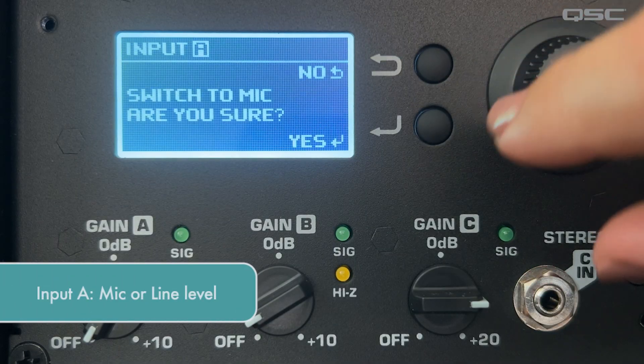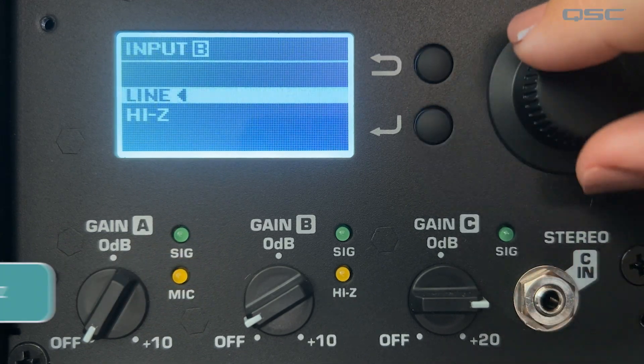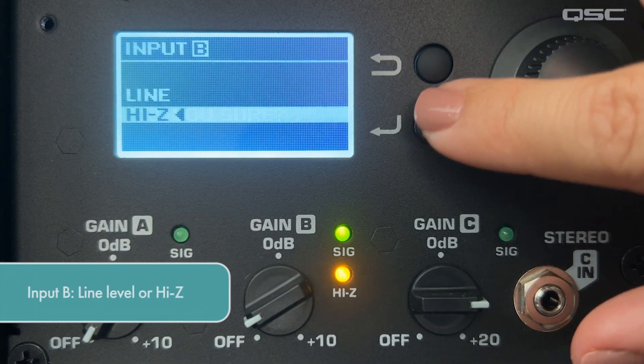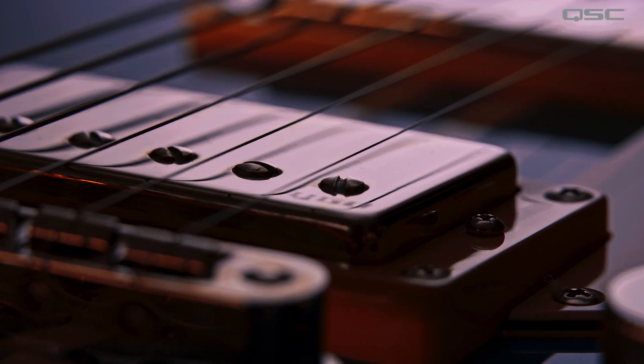Let's talk about some of the most powerful features in the K.2 series. The K.2 loudspeakers have three separate inputs. Input A can be a mic or line level. Input B can be either a line level input or set to high impedance, making it suitable for musical instruments that have passive magnetic or piezo pickups.